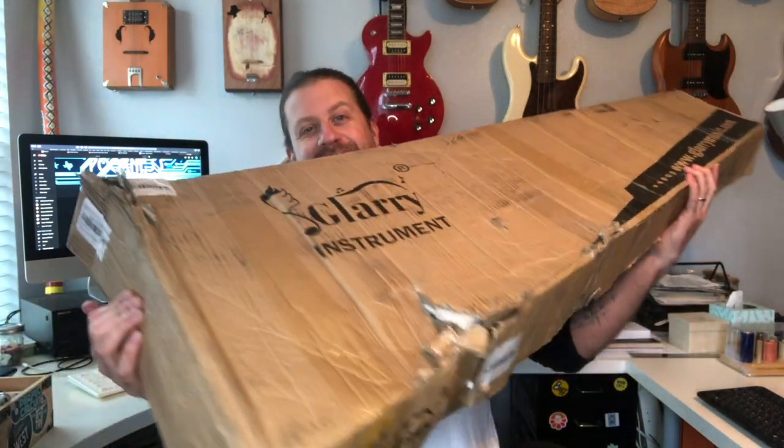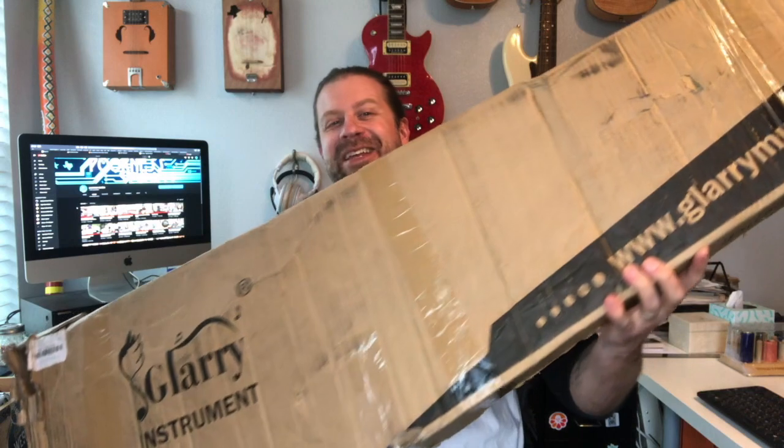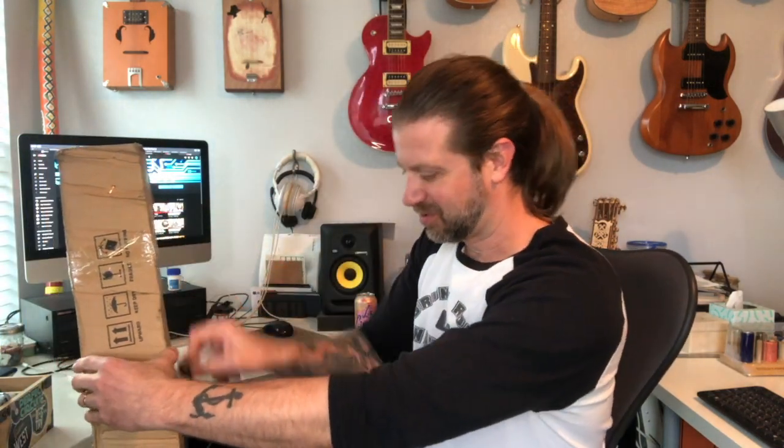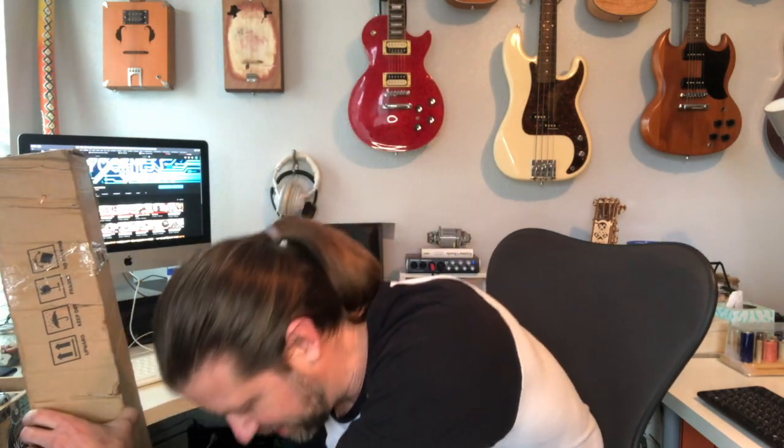This is the condition it showed up in — it's been abused along the way. You can see it definitely took some hits, but we'll make sure it's okay. I'm going to scoot back to get a little more of the box in frame and attempt to get this thing open.